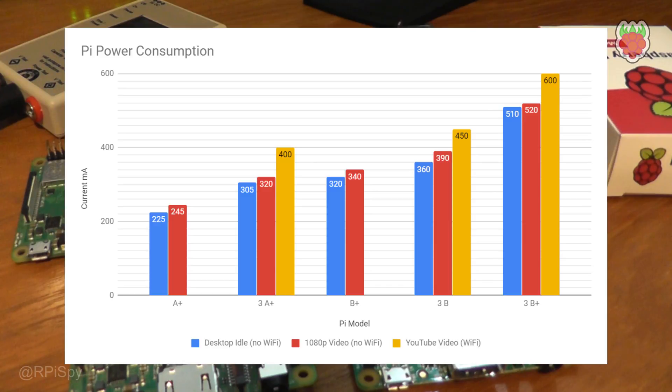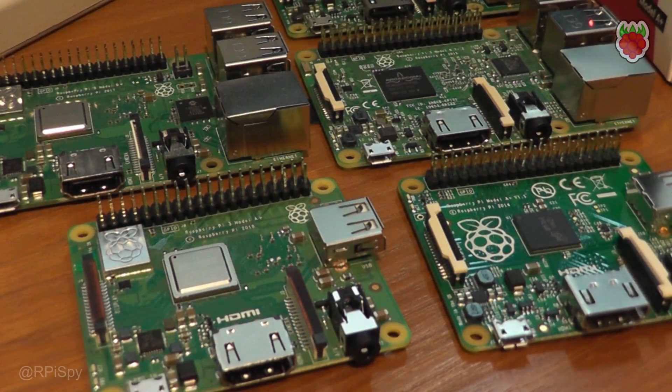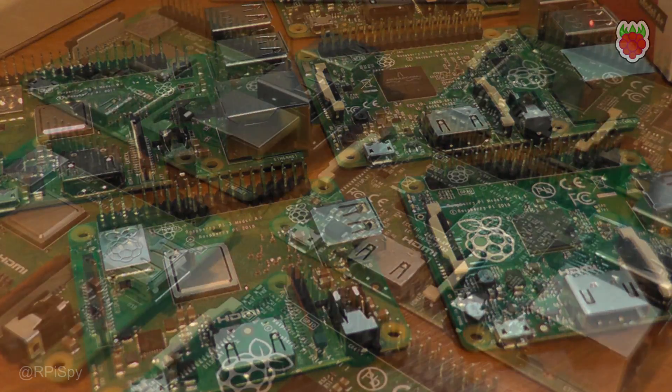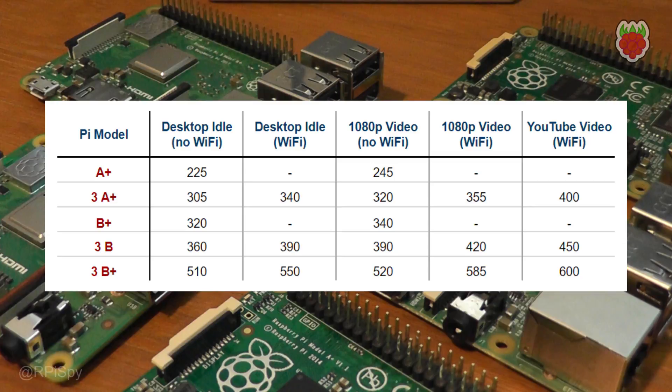What I found was the original A+ has the lowest power consumption and the Pi 3 B+ has the highest. In order it's: A+, Pi 3 A+, B+, Pi 3 B, and the Pi 3 B+ with the highest — which is probably the order most of you were expecting. Playing a 1080p video from the command line tended to add about 15 to 20 milliamps, while playing a YouTube video via the Chromium browser tended to add about 50 to 60 milliamps. My tests don't really tax the Pi 3 and its four cores, so these values don't necessarily reflect the maximum power draw.